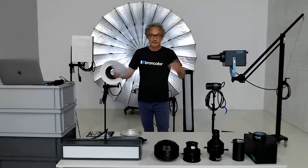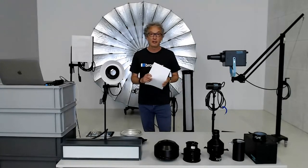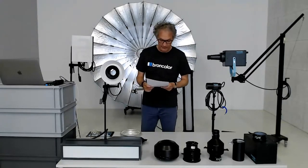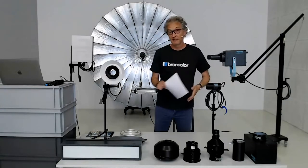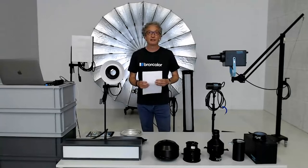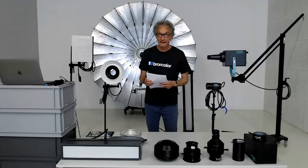We'll do a final round of questions at the very end. If your question isn't answered today, I'll be back on the Broncolor Instagram channel this Friday afternoon at 2 p.m. Swiss time for an Instagram Live session. The webinar series ends next Wednesday, when I'll be back in the studio for a live commercial photography shoot, probably reusing some of these light shapers.